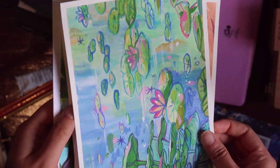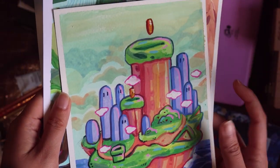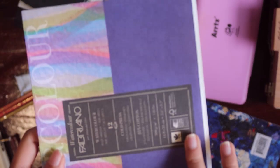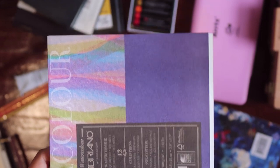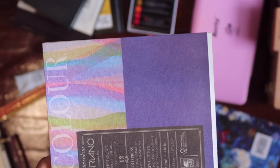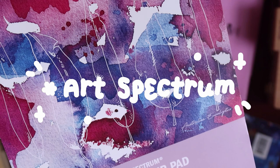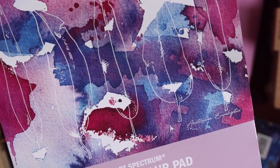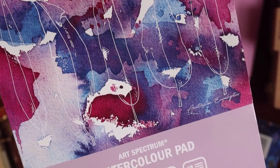But I think watercolor on these pads will be super pretty as well. After I realized this one was running out, I thought I needed to get a new one, and I also wanted to try a new pad. So I ordered this Art Spectrum watercolor pad online — I think from Officeworks, an office supply store in Australia.